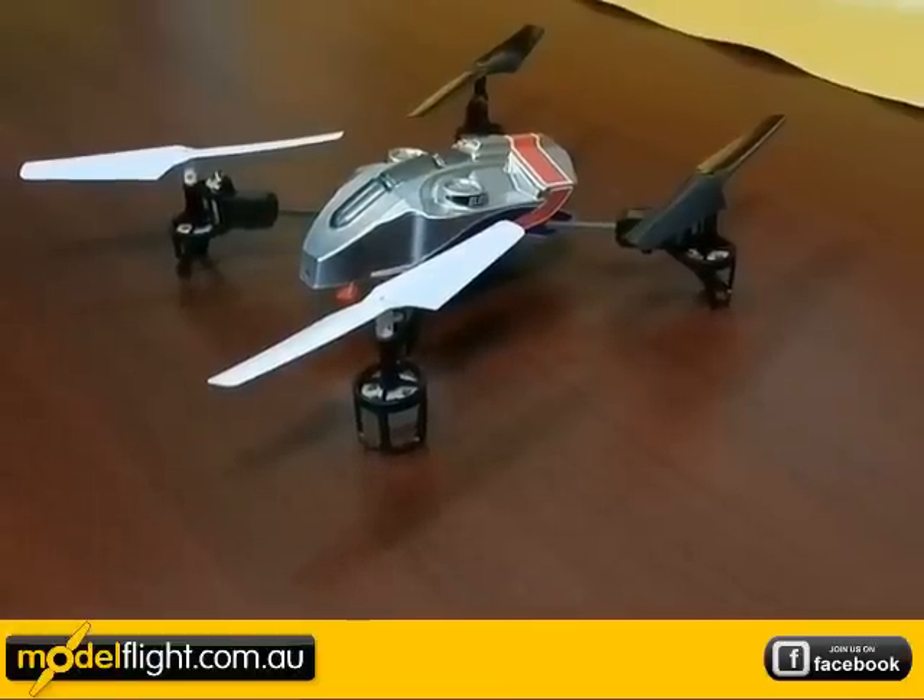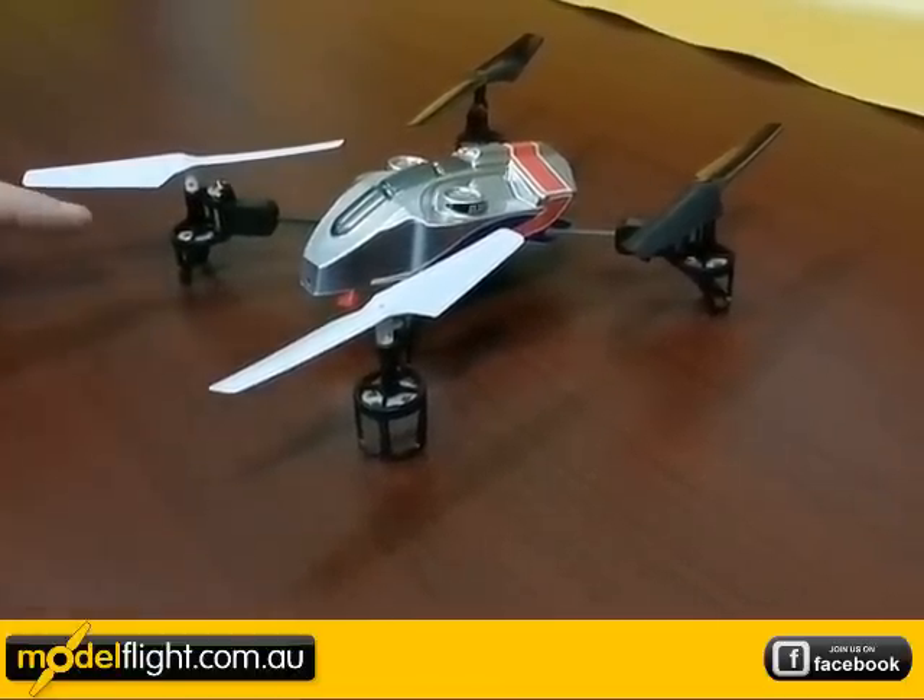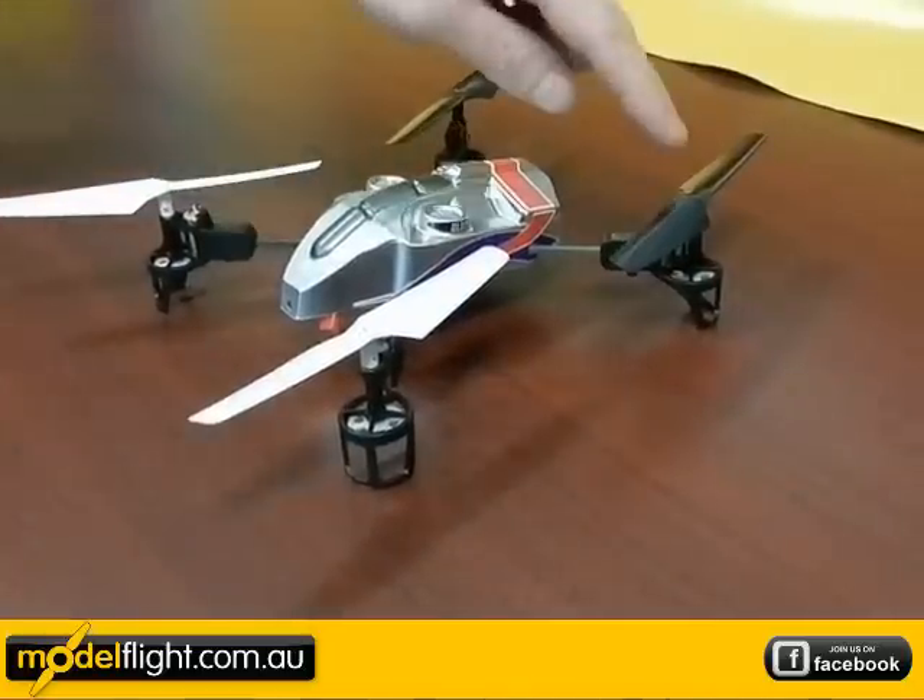As you can see here, the Blade MQX straight out of the box is set up in X mode, which means you've got the two white blades for the front and the two black blades for the rear.